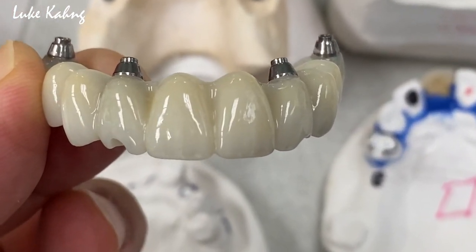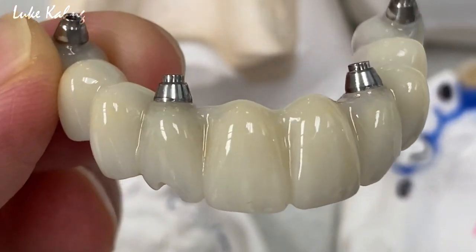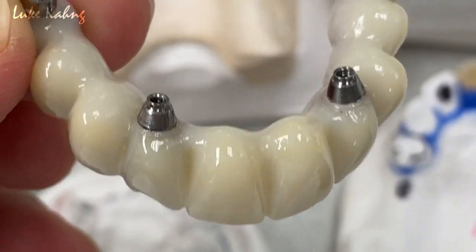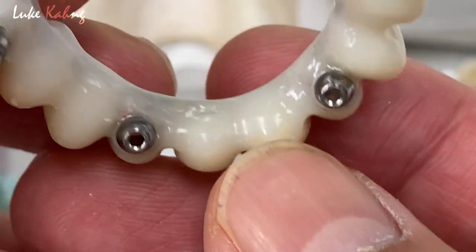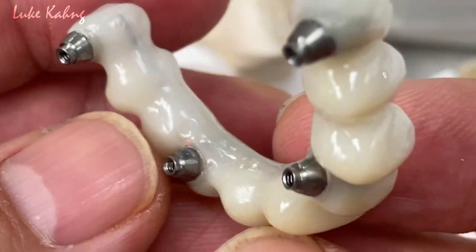Finally, we finished the nice long-term temporary bridge with the wire, and then we give them really exceptional contours underneath the pontic, which is more football shape.